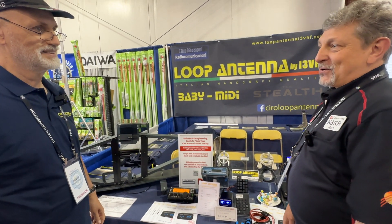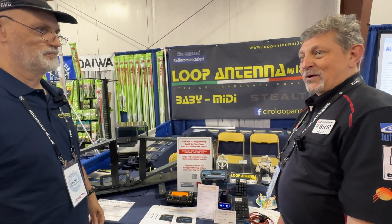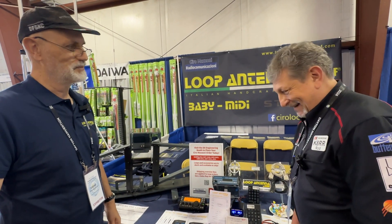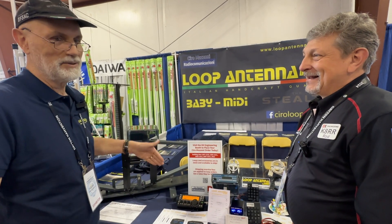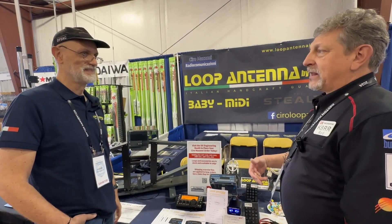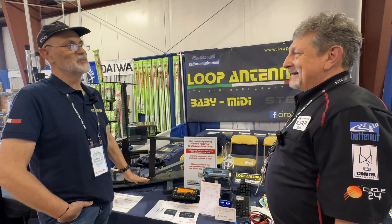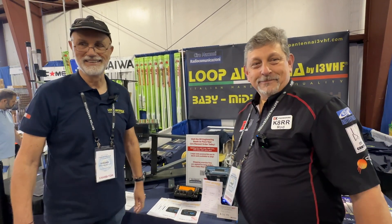Thanks a lot for joining me here today — it's a lot of fun to be at Hamvention once again. Also for us, although it's stressful — the time shift. There are six hours in between. You'll get used to it by the time you leave and go back. Good to see you. Take care, everybody. Bye.